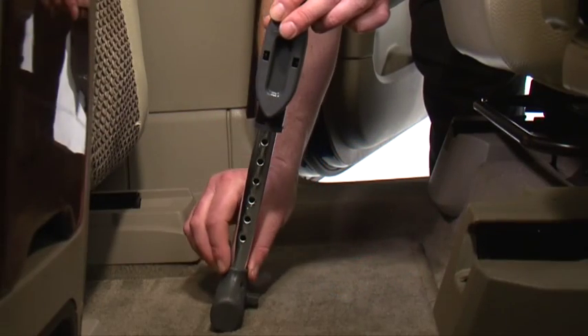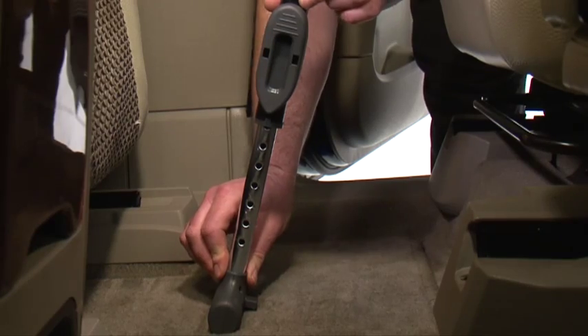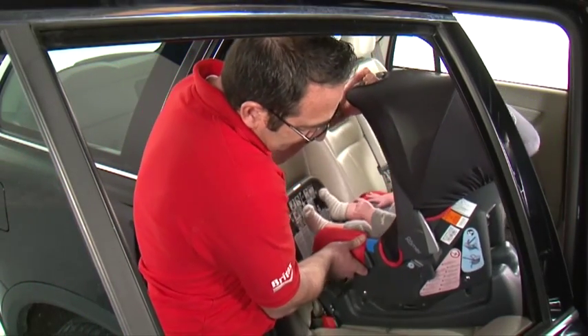Adjust the support leg all the way to the floor until it clicks into place and is firmly on the floor. Finally, check the installation is correct by holding the base and giving it a shake, making sure it is firm and secure.